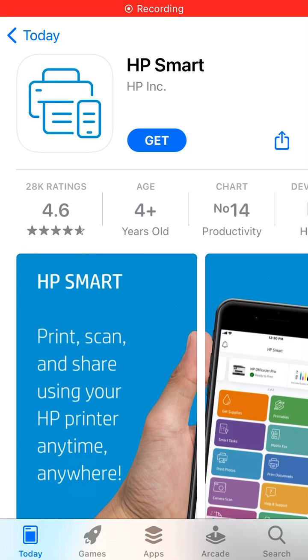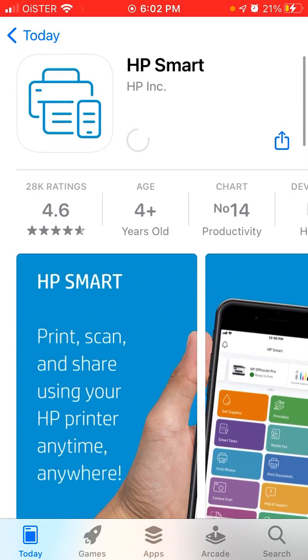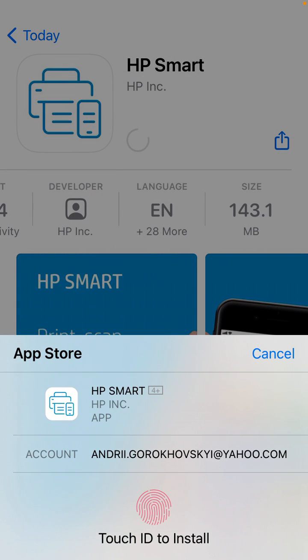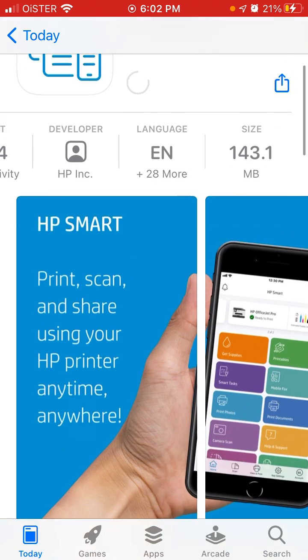Here is the app HP Smart. To download it, just tap get and go to the App Store app. It's number 14 in the productivity section on App Store. For some reason it really went to the top of the charts.